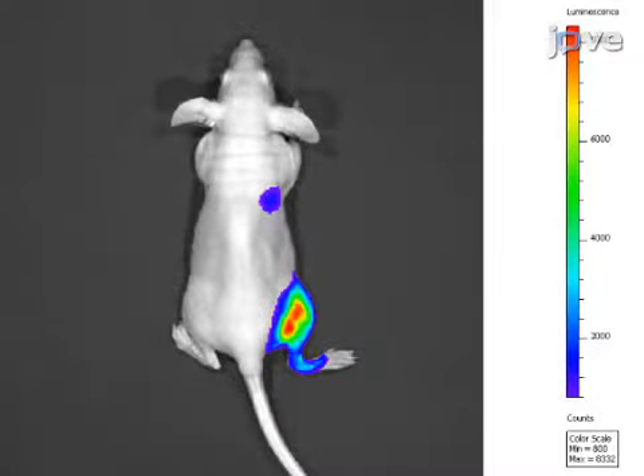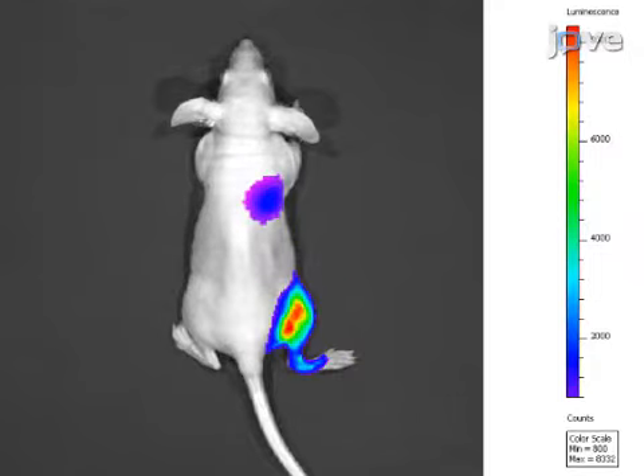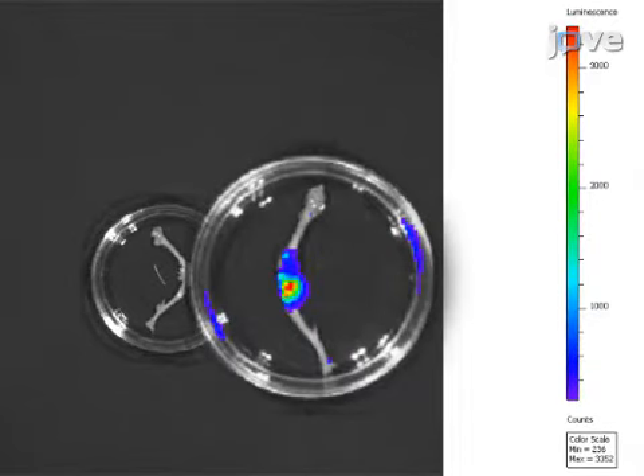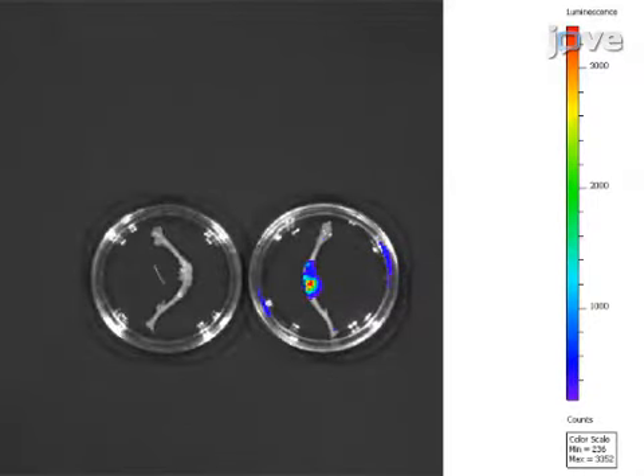Here, a representative whole animal bioluminescent image after intra-iliac artery injection of 5×10⁵ GFP luciferin-labeled MCF7 breast cancer cells, followed by D-luciferin administration by retroorbital sinus injection, is shown. At day 14 post-injection, a strong bioluminescent signal was obtained from the intra-iliac artery-injected hind bone but not from the contralateral control bone, confirming the specific localization of the injected cells.